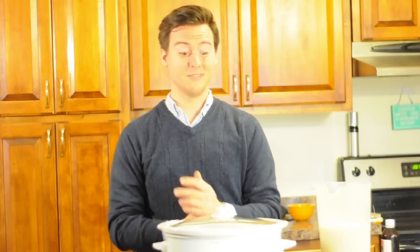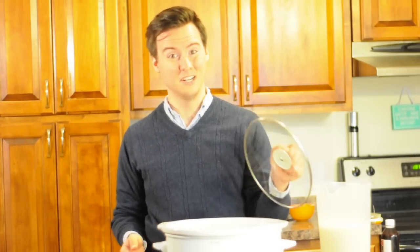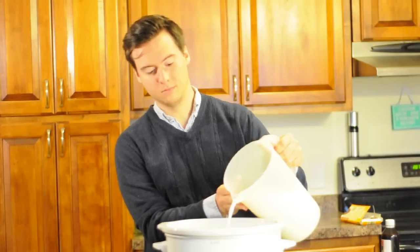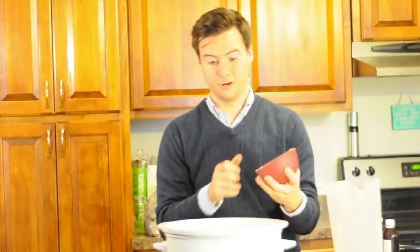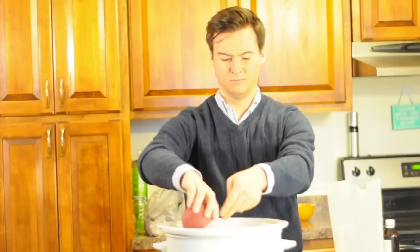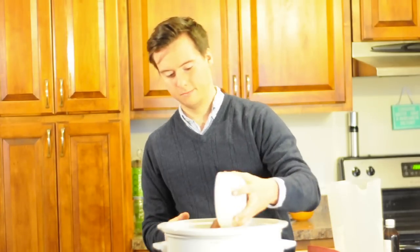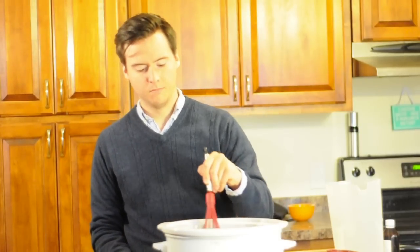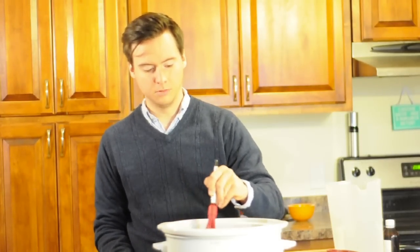Now that we have the ingredients measured out, here's the easy part. Take the lid off the crock pot, pour in your milk, your sugar, your salt, your chocolate, and your cocoa powder. Now grab a whisk and just whisk it together so that some of the cocoa powder gets a little soaked.